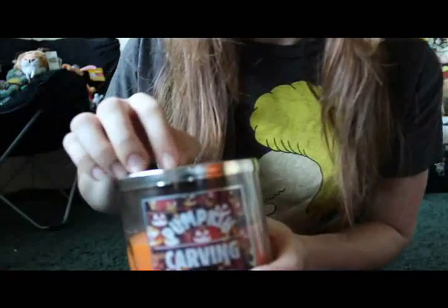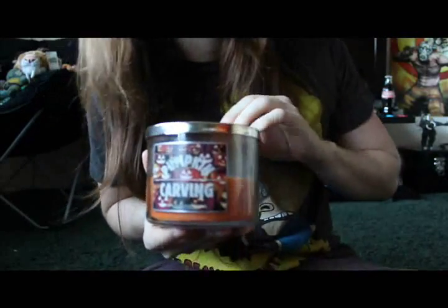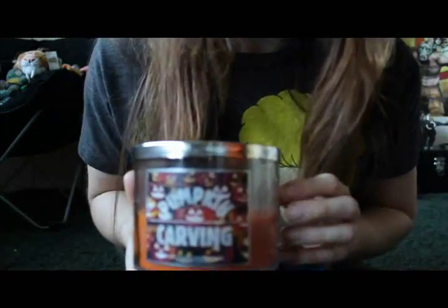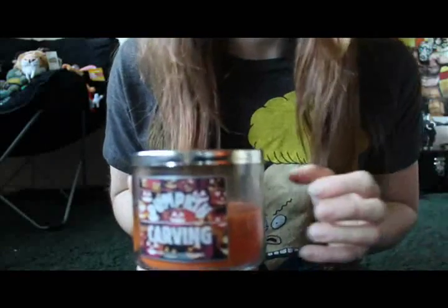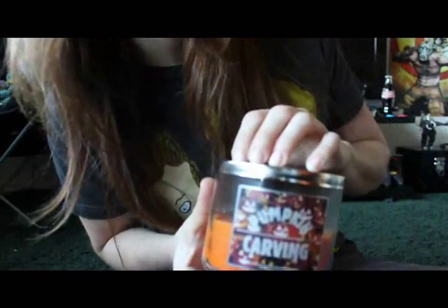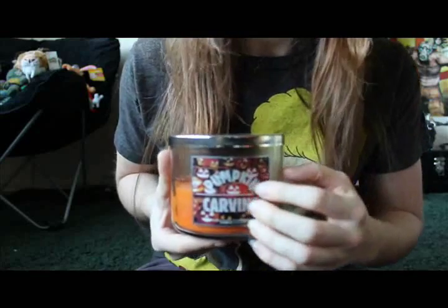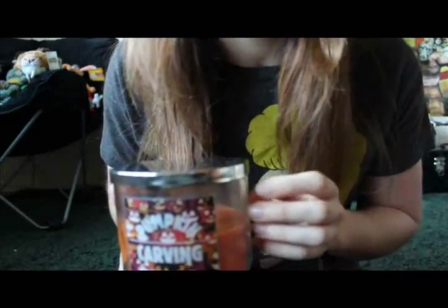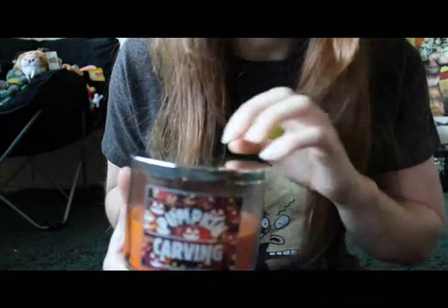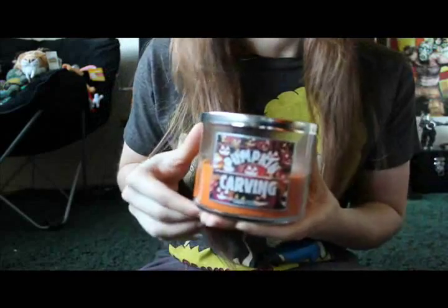It was actually a Bath and Body Works candle that came out last spring, and I have a tendency for falling in love with scents that get discontinued after a year or two — because I'm lucky like that — and it was called Cinnamon Sugar Donut. I honestly lit it a few times and I just completely raided my fridge because I wanted donuts so badly I was almost drooling on myself. I ended up having like a big bowl of ice cream and a big bowl of Cinnamon Toast Crunch and just was not satisfied.